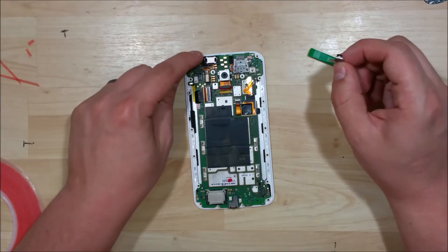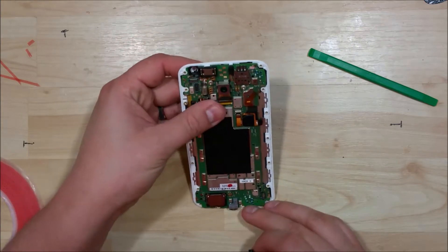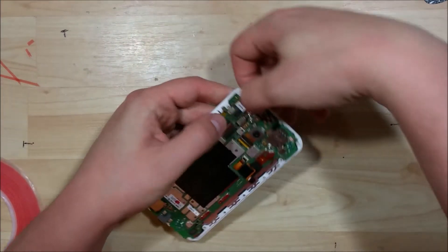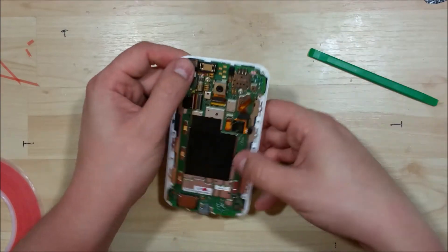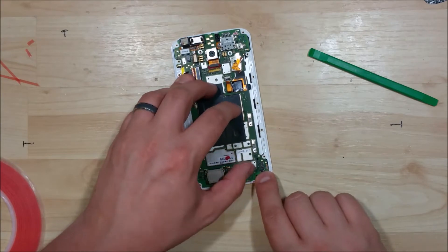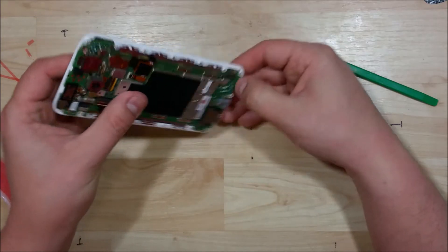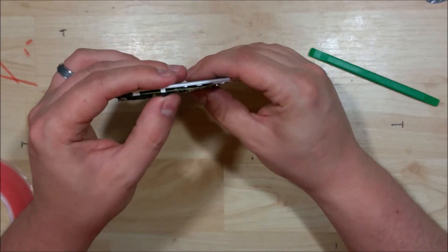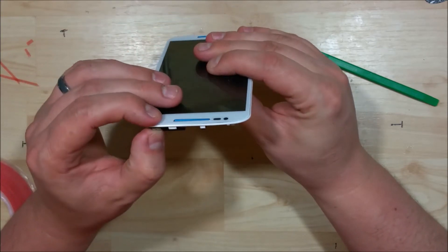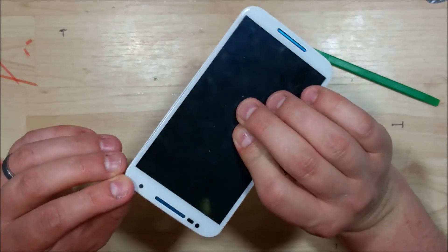Go ahead and put in our front-facing camera. Make sure that the glass is nice and clean where we're going to put this in. It will clip back into place as well. Make sure that the board sits down nice and flush, the camera sits in its hole properly, and it's lined up.